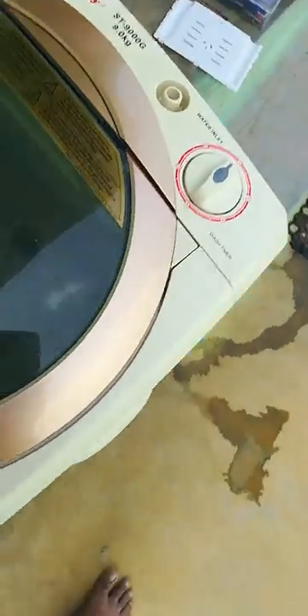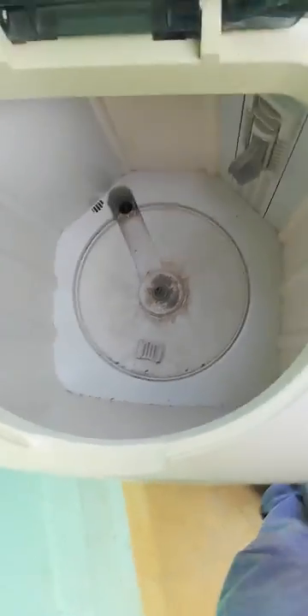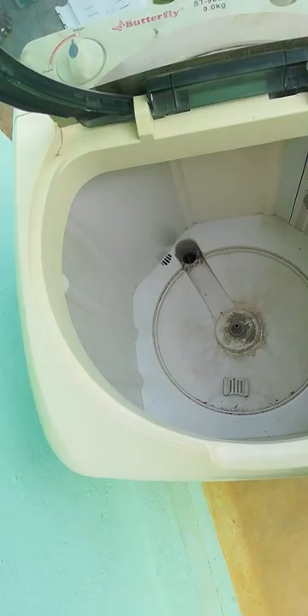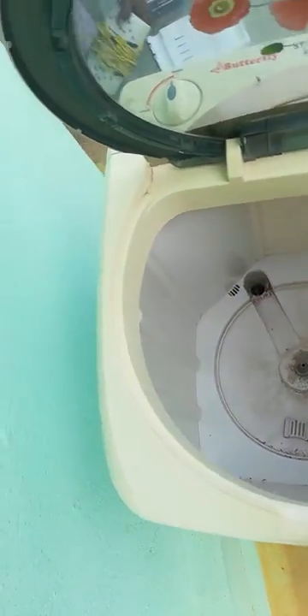It's simple. It's a simple machine and it's a good machine. Let's see how the washing machine is going to be demonstrated.